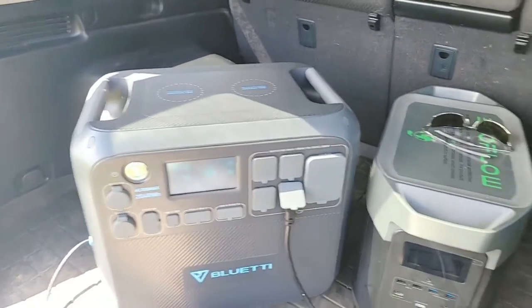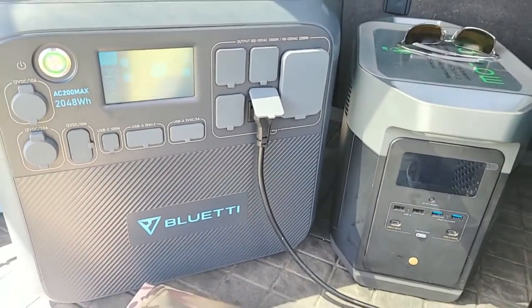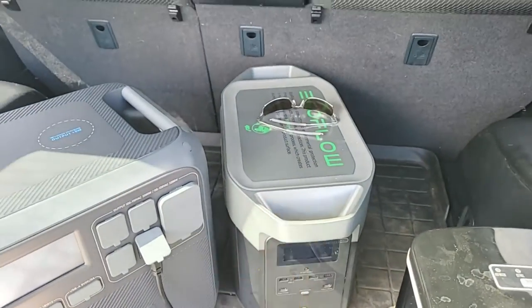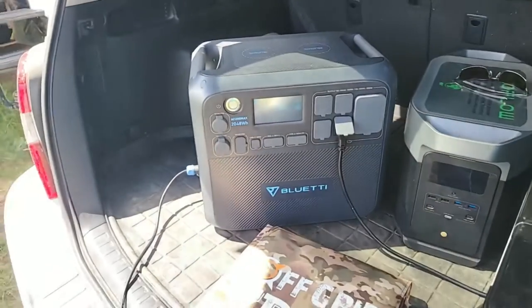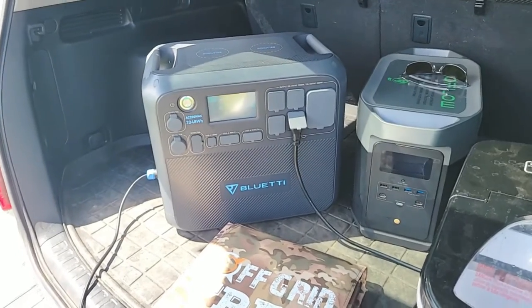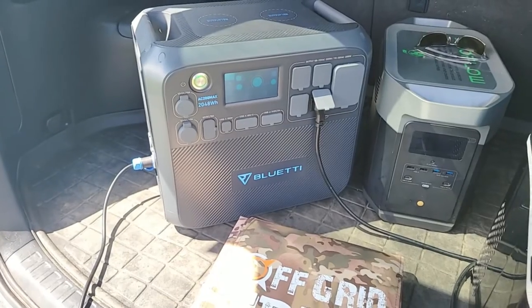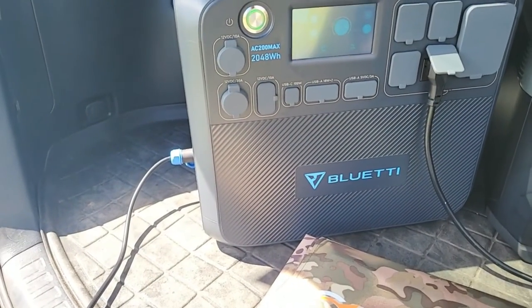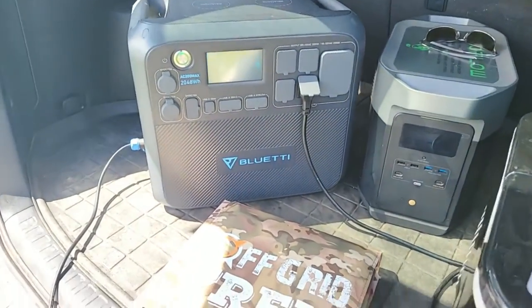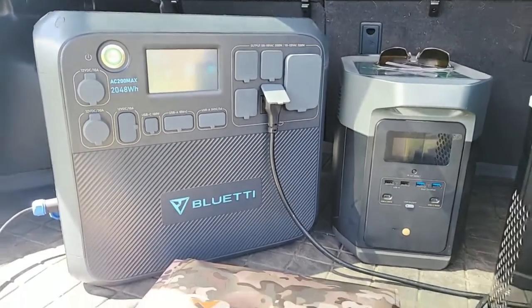You have to move the seat with the bigger unit if you've got to get up and go. The Delta Max is going to fit in there a lot easier. Weight-wise, the EcoFlow Delta Max is 48 pounds; the Bluetti AC200 Max is 63 pounds, so it's a bit heavier. Not everybody is going to be able to lift those easily. That's the difference in weight and dimensions — just look at the difference in height and physical size.